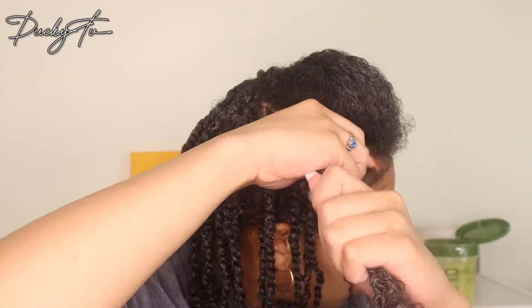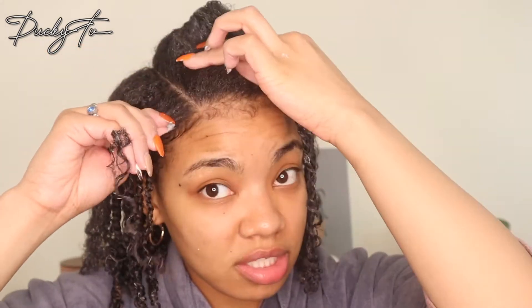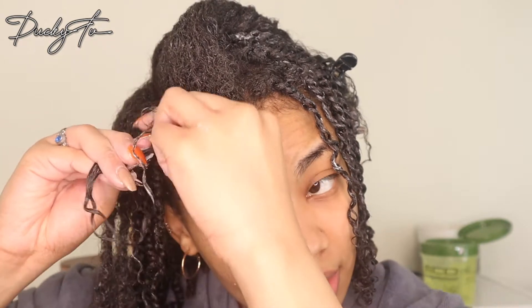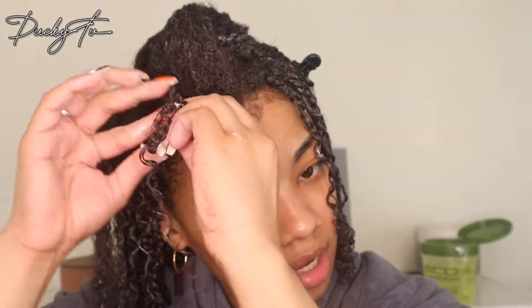These aren't going to be in for a week, so I just take a section, put some gel on my roots, slick it down, and then literally twist my hair. I make sure it's tight at the root.